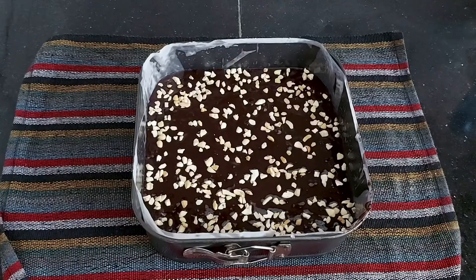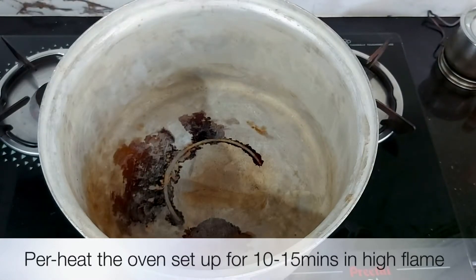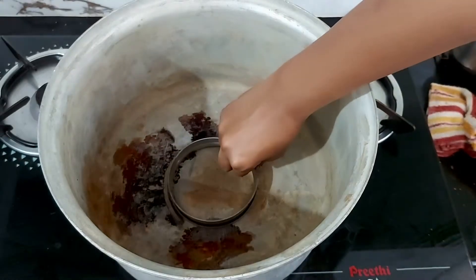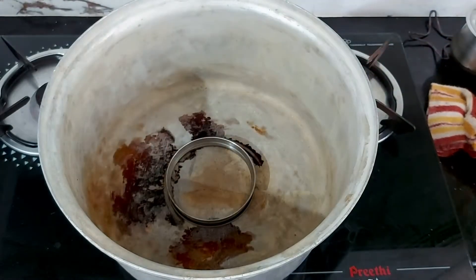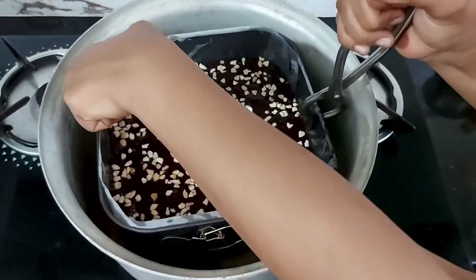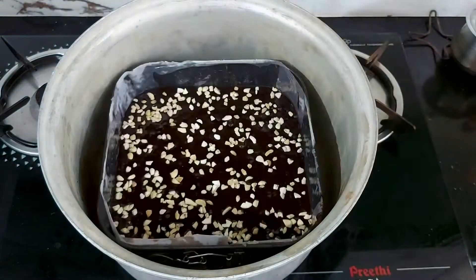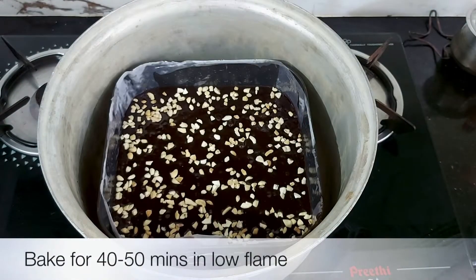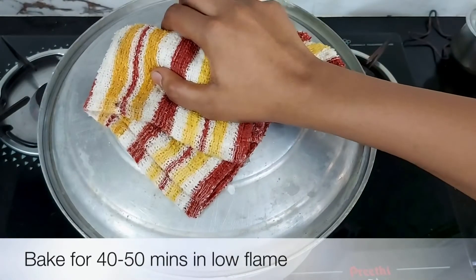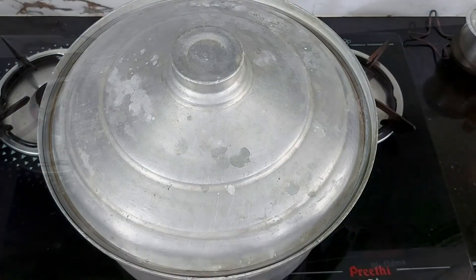Now the batter is ready and we can bake it. Preheat the pot for 10 to 15 minutes. I will use it preheated. You can put a ring on a stove, then place any metal stand on it, and put the tin on top. You can bake it on low flame.